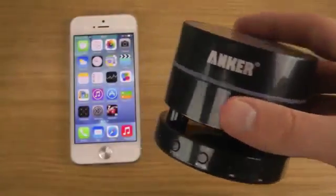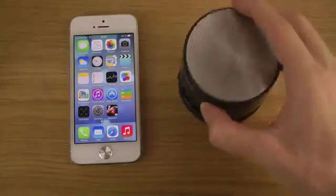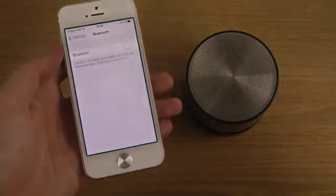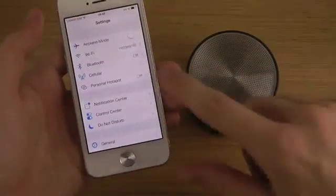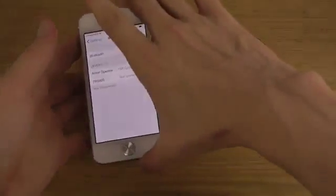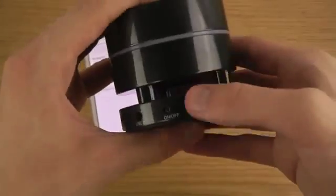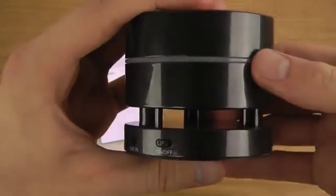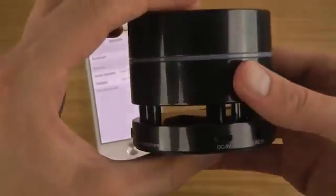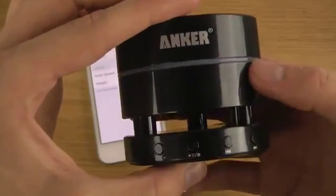Let's try it out. I'll put it right next to my iPhone, go into Settings, then Bluetooth, enable Bluetooth, and then power the speaker on.